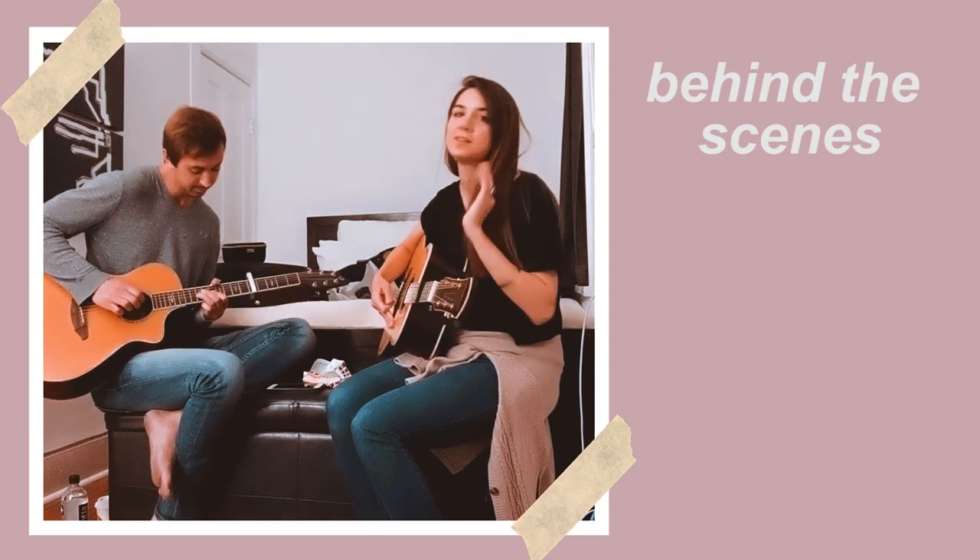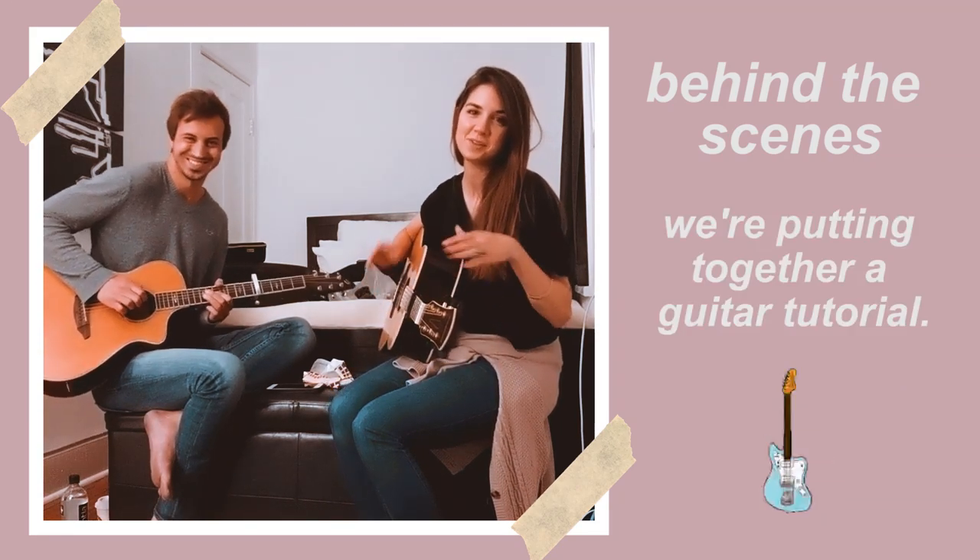It's a 5th and 7th on the beat. Behind the scenes of working out a Taylor Swift guitar solo.